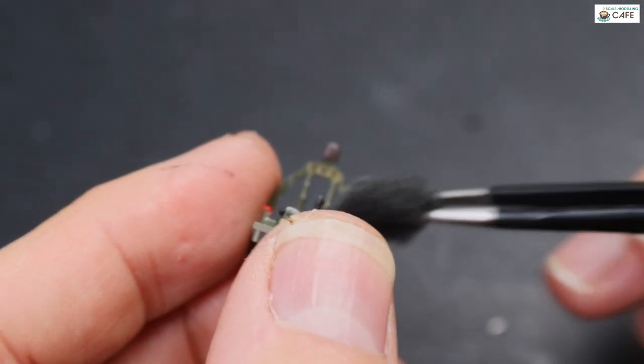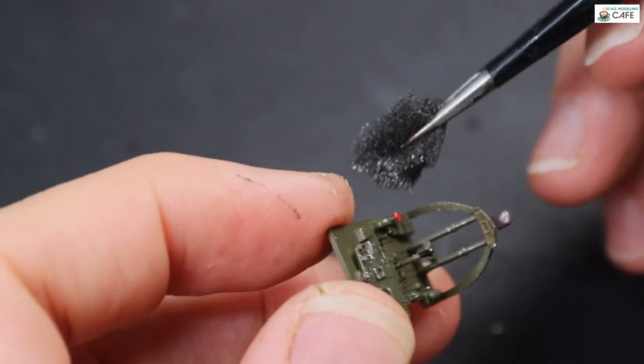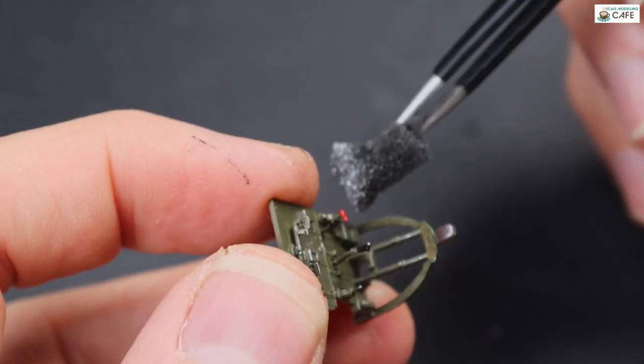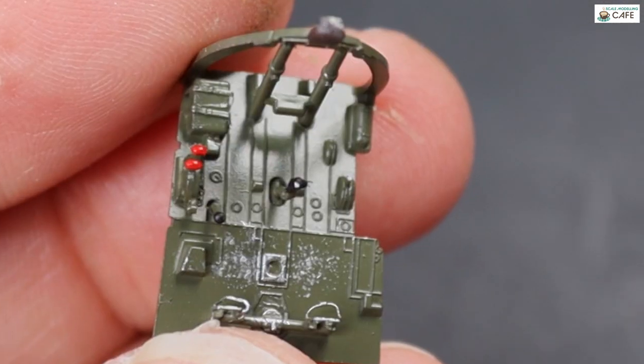I do like the sponge method — it is quick, it is easy, it's very refined, it's realistic, and it's my go-to, really. And you can see how shiny the MRP is there.